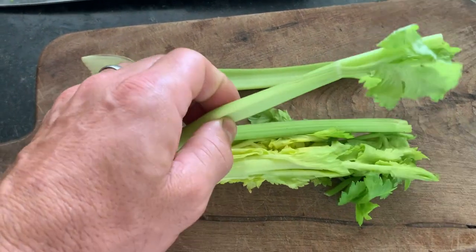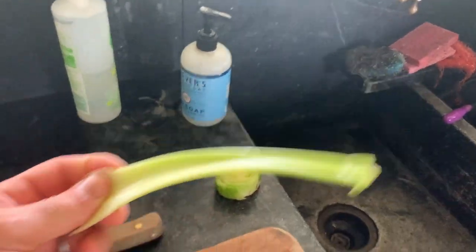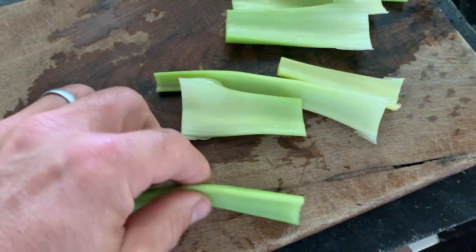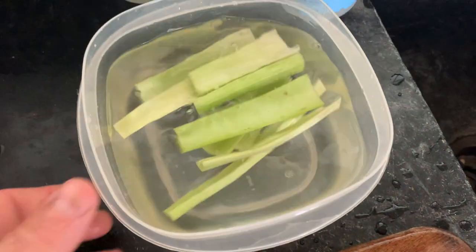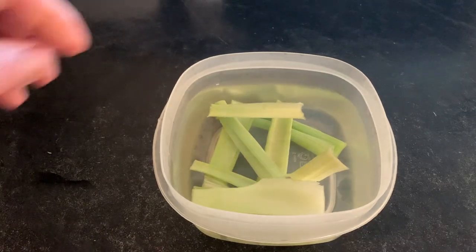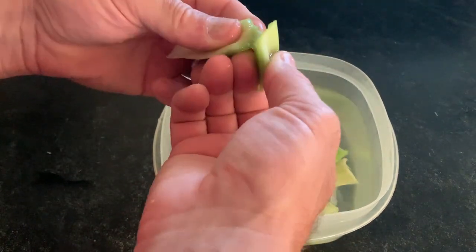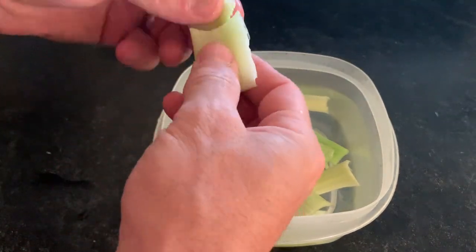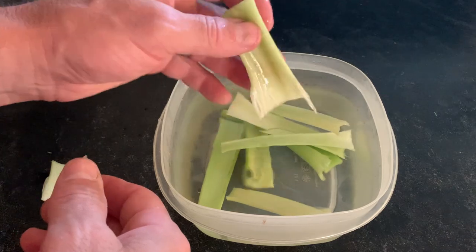Ever let celery sit in the fridge too long and it's no longer crispy — it's rubbery? Well, don't throw it away. The reason it's rubbery is because it's dried out and dehydrated, and celery rehydrates really well. The trick is very simple: just take a container of water, put the celery in, put it in the fridge, and come back in a few hours. It's now crisp again. After rehydrating it, you'd never know the stuff had been dehydrated.